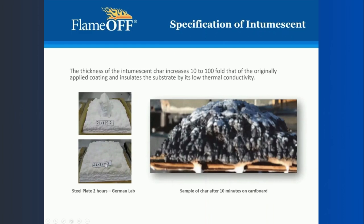These two plates on the left — this is what it looks like after it's been in the fire for two hours. On the right, you'll notice that it's a lot darker, and that's just because it's just starting to burn. This is after 10 minutes on a piece of cardboard.